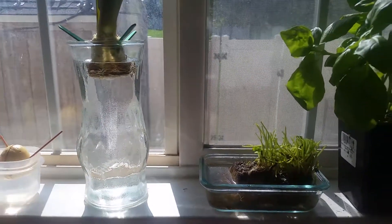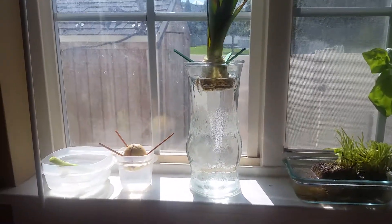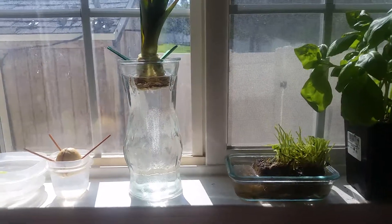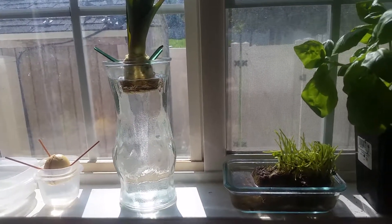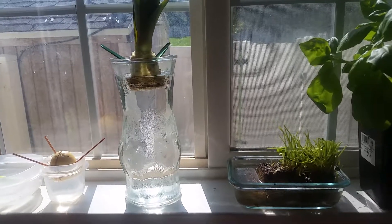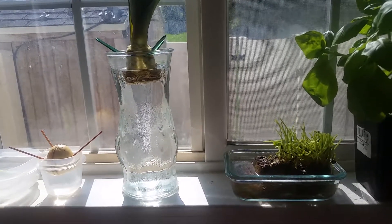Hello everyone. I've got a few experiments here in my windowsill. I wanted to see about possibly regrowing some of the foods that I was able to buy at my local grocery store.